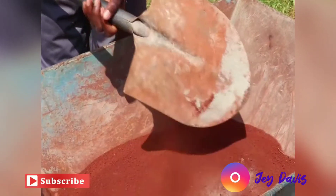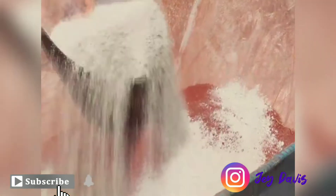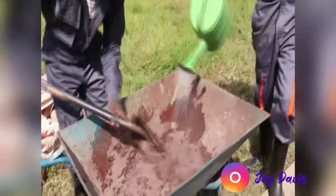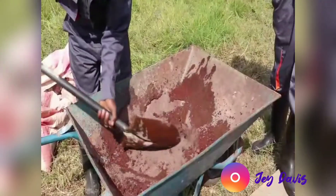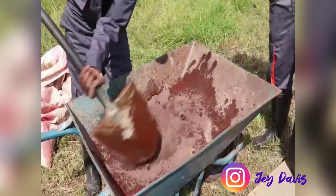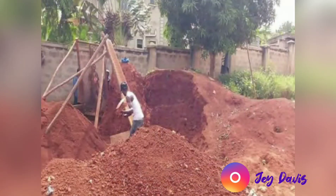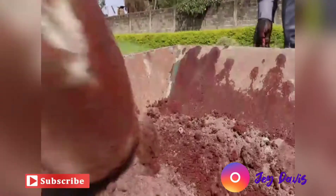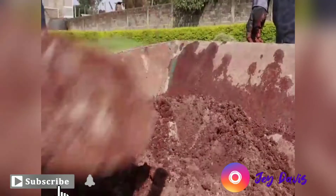This is how we make the red soil interlocking block. We mix red soil 95% and 5% cement with just a little water to make it moist. You can use any other type of soil apart from black cotton — all soils use the same ratio: 95% soil to 5% cement.